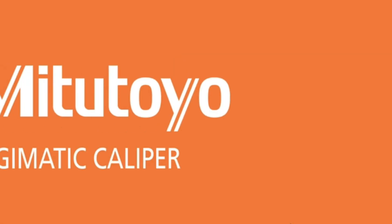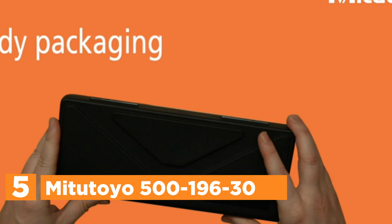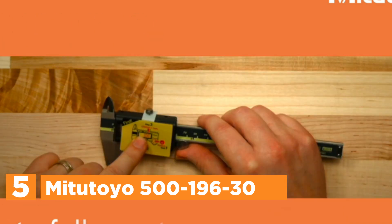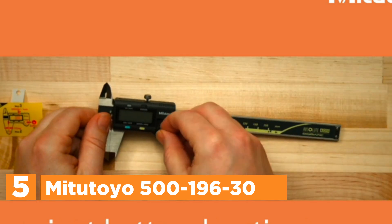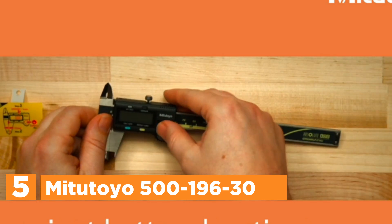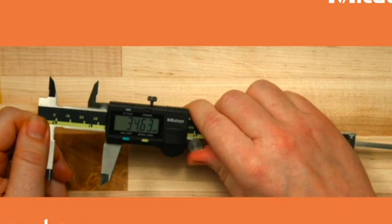Starting our list at number 5, the Mitutoyo 500-196-30. Digital calipers are electronic measuring tools used for precise inspection tasks. They consist of jaws for internal, external, and step measurements, a depth probe, and a sliding mechanism on a marked scale.